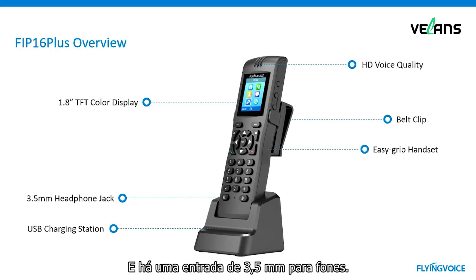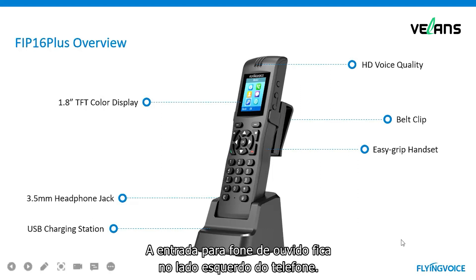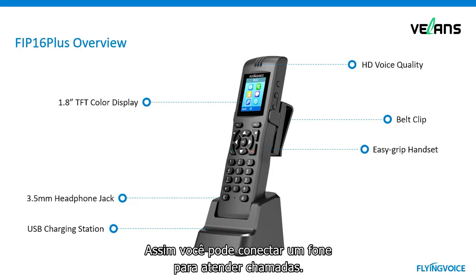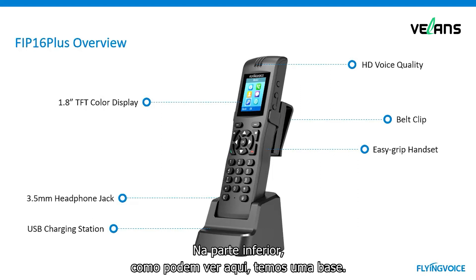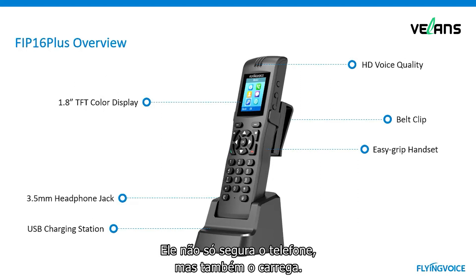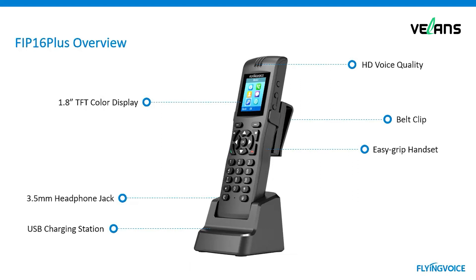The headset design features a comfortable and easy grip, and there is a 3.5-millimeter headphone jack on the left side of the phone. You can plug in a headphone to answer calls. On the bottom, you can see there is a base station. It can not only place the phone but also charge it. FIP16 Plus has a built-in battery and supports USB charging.